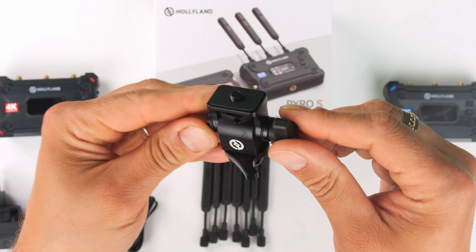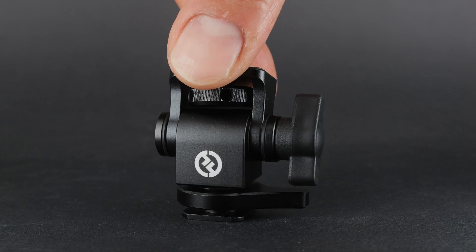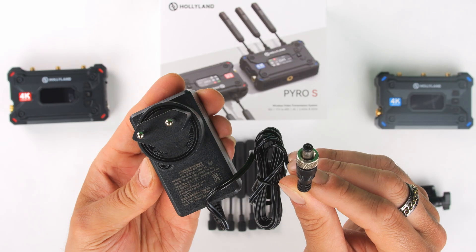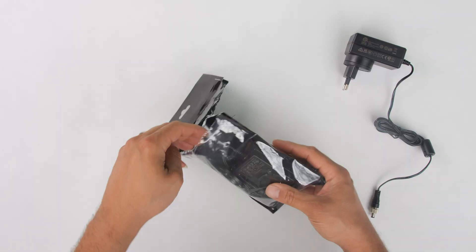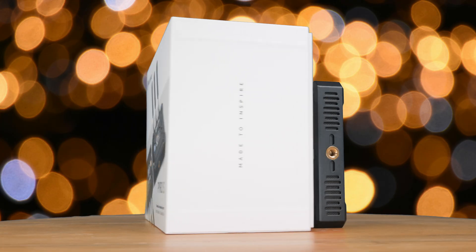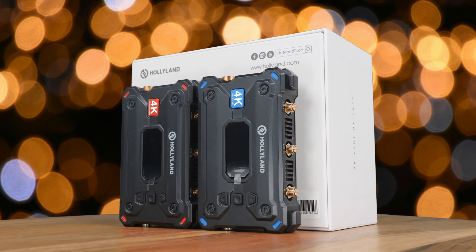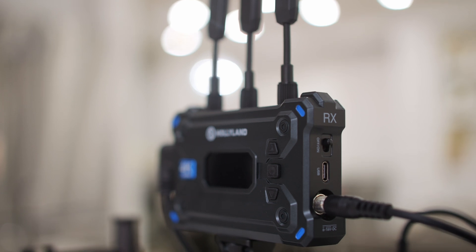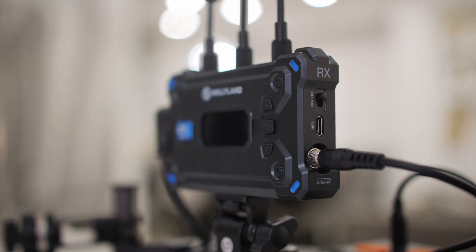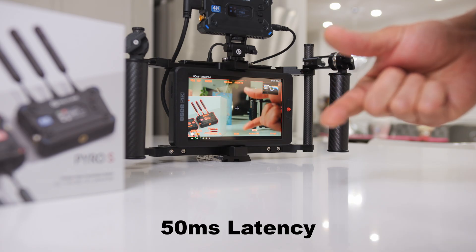The swivel hot shoe mount allows us to screw into the bottom of the transmitter or receiver and mount it onto our camera or tripod. Also included is an AC to DC adapter to power either the transmitter or the receiver via the DC input. This wireless transmission system is capable of sending and receiving up to 4K 30 frames per second, operating on 2.4 GHz and 5 GHz frequency bands.